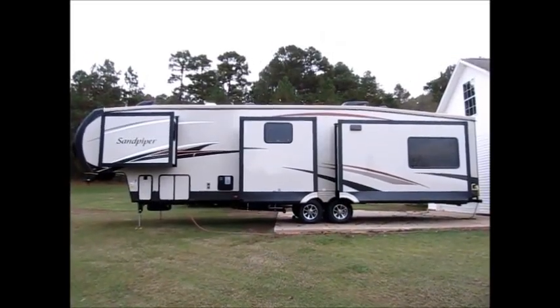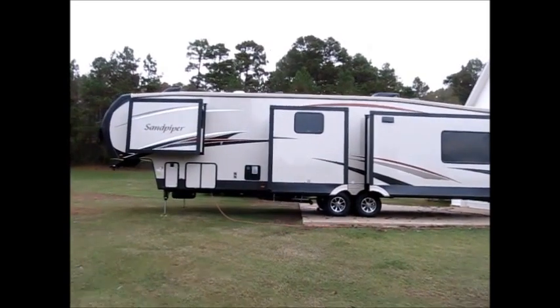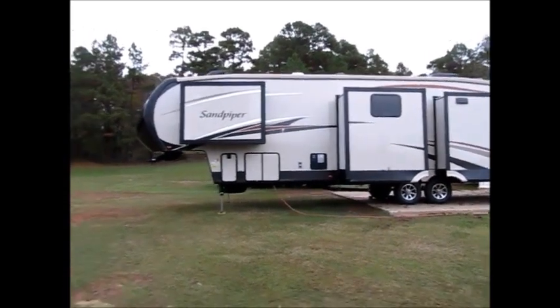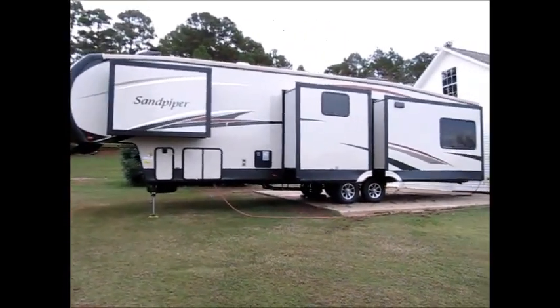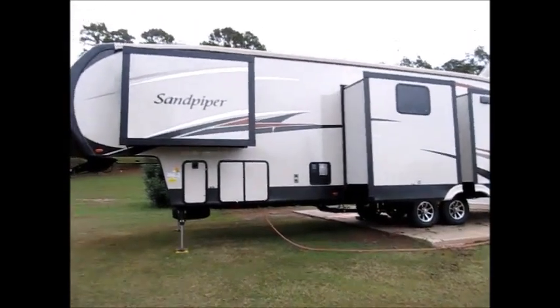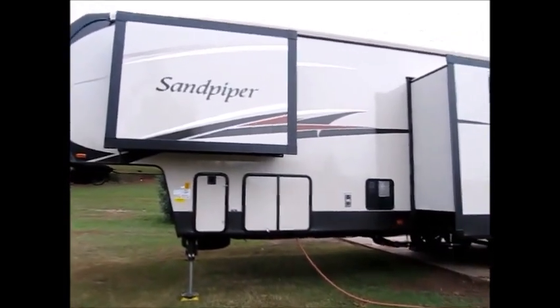Here we have a 2016 Forest River Sandpiper. It's 42 feet and has four slide outs. It's a 2016 model. It has aluminum construction in the walls and very heavy-duty insulation.